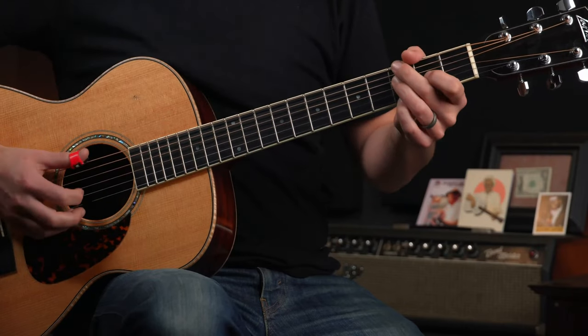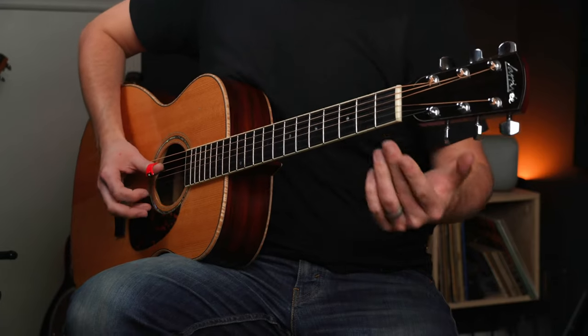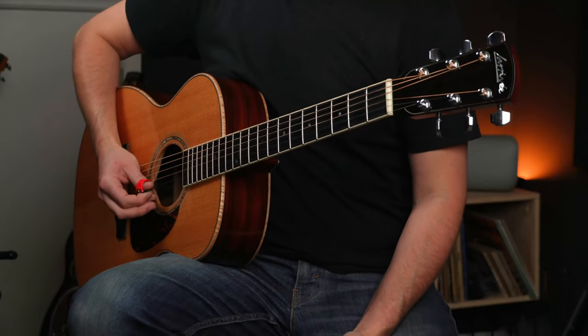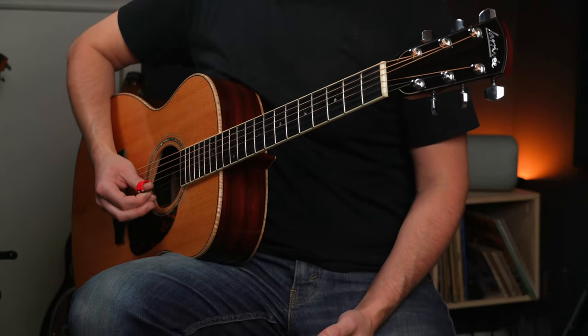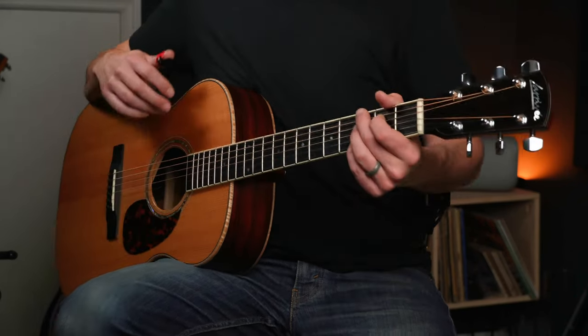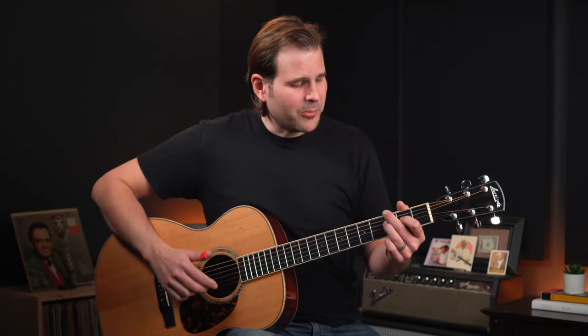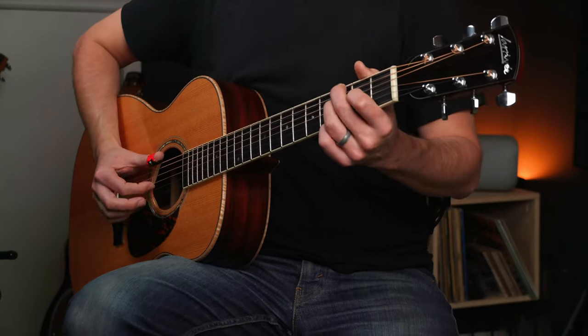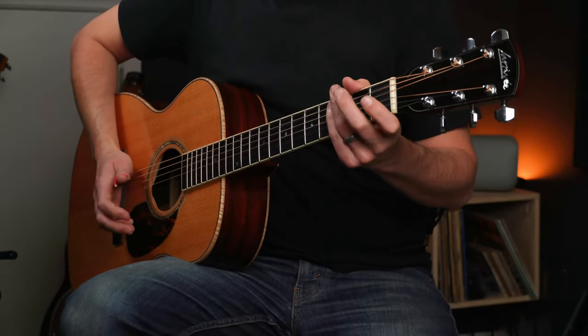That's a really cool move right there — I absolutely love it. Bass, open second, open, then 6 and 4, then 4 and 3. It's a lot to keep straight here, folks, and you're going to feel that way too when you're working through this. So once again, I'll play these two measures for us.